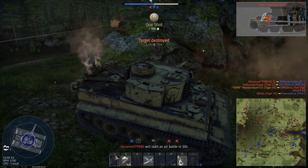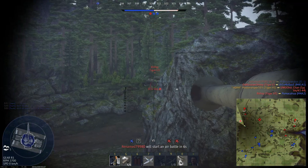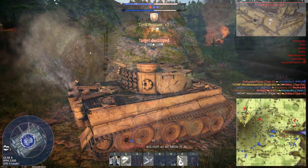This shell is able to penetrate up to 172mm of armor at a distance of 1000 meters, but it lacks post-penetrating damage.